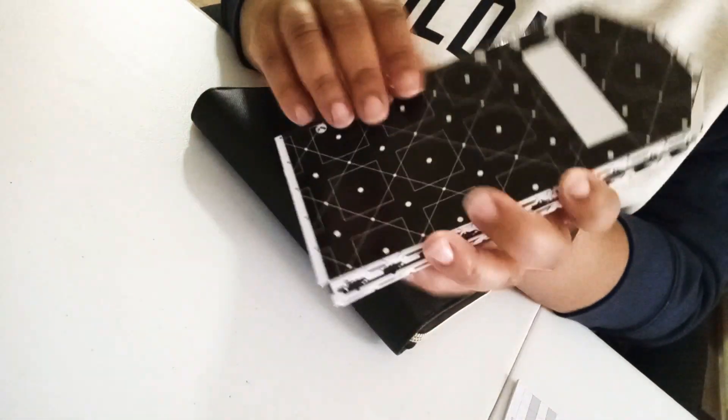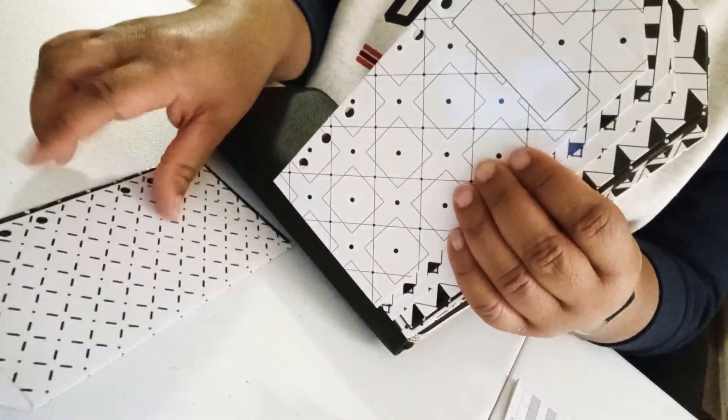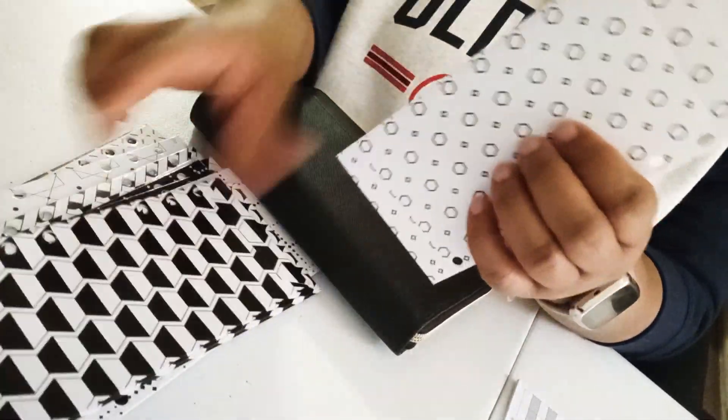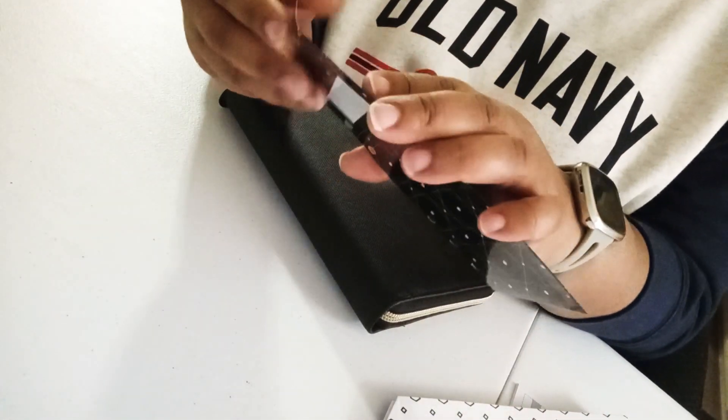I love the colors — they're all just black and white. There are 12 envelopes total. I probably won't be using all 12 at one time; I'll probably use maybe like three or four.